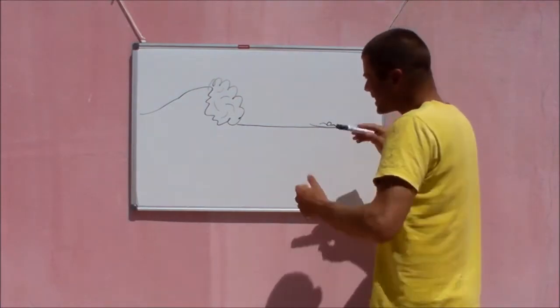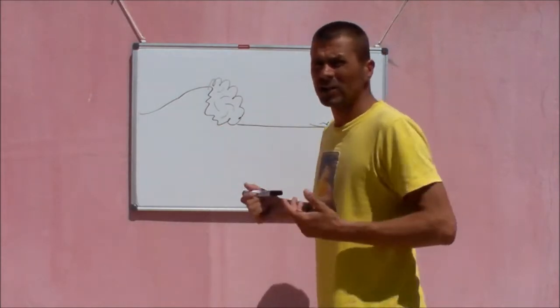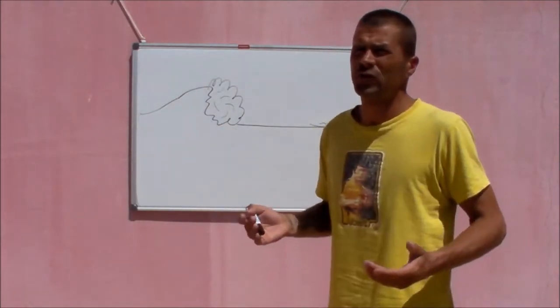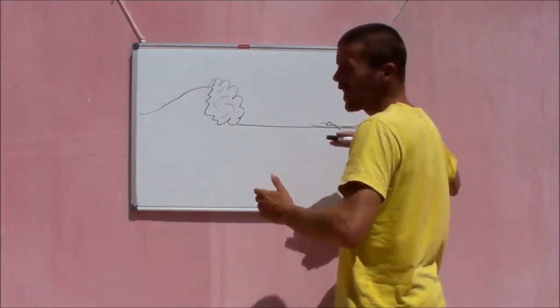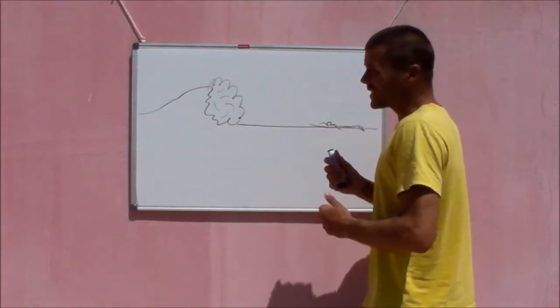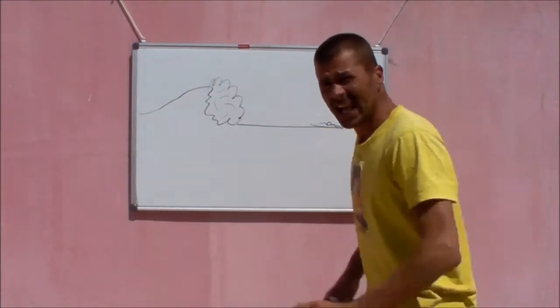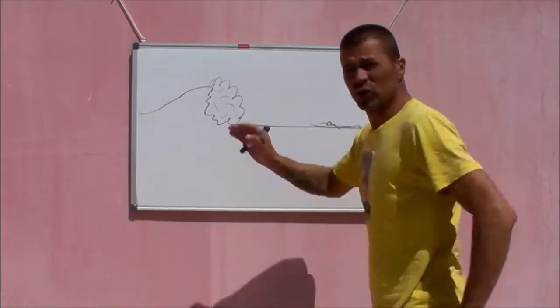The trick with this move is it's all about building momentum going forward, because water tends to choose the path of least resistance. You're going to create a foil around yourself and kind of become a bullet. So what you want to do is as you see a big bit of white water coming at you, start to accelerate towards it.